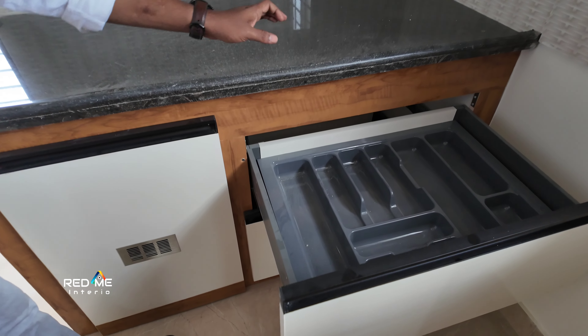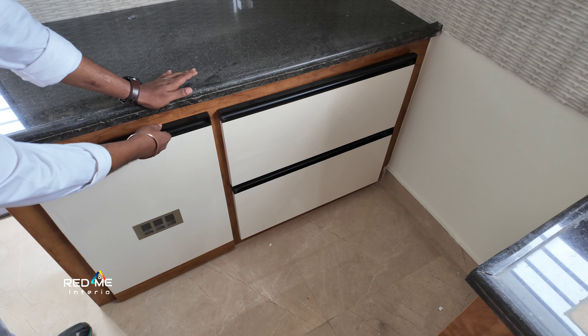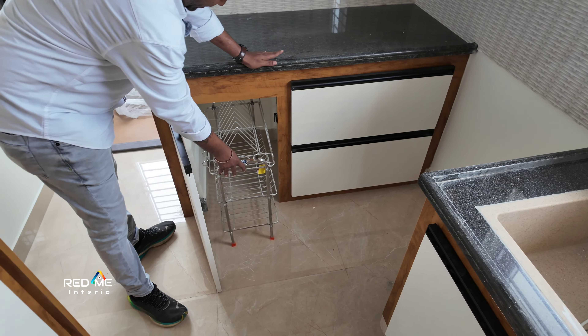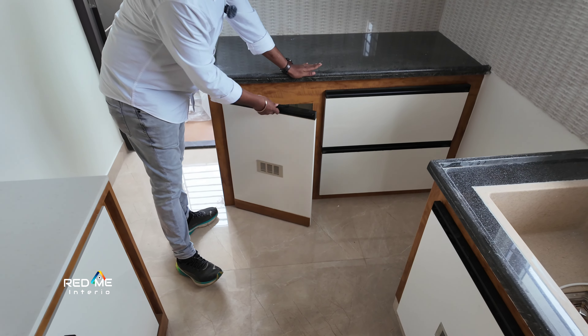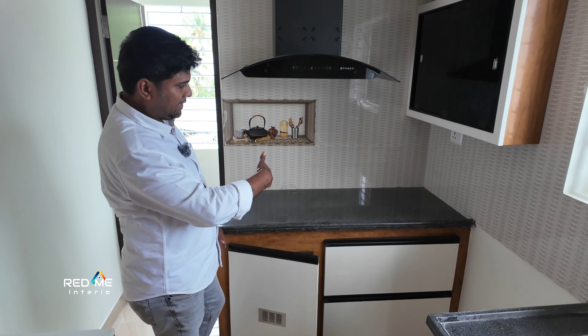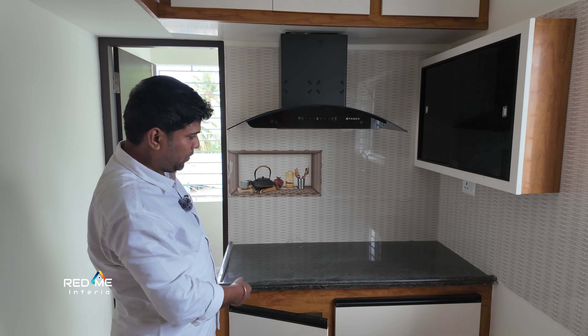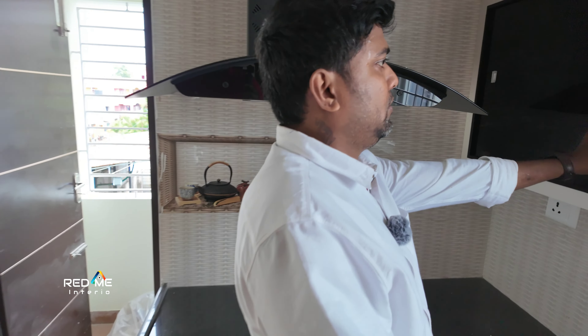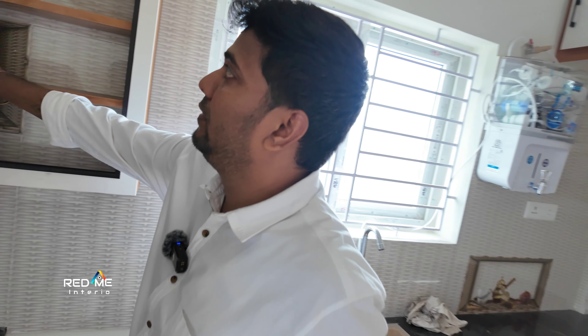There is a loft. There is a paneling in the kitchen — a full view. The kitchen is white. There is a black handle. There is a black chimney. There is a sofa.